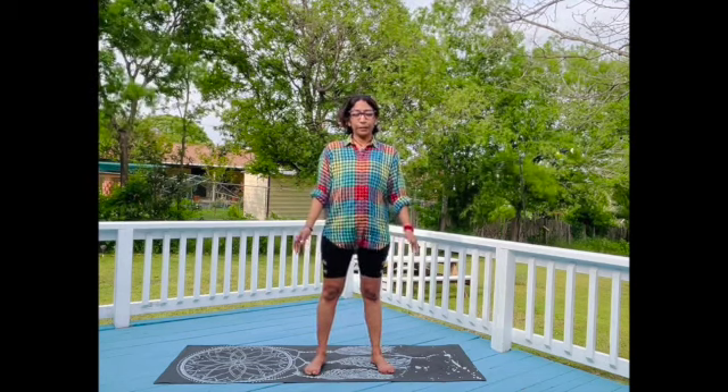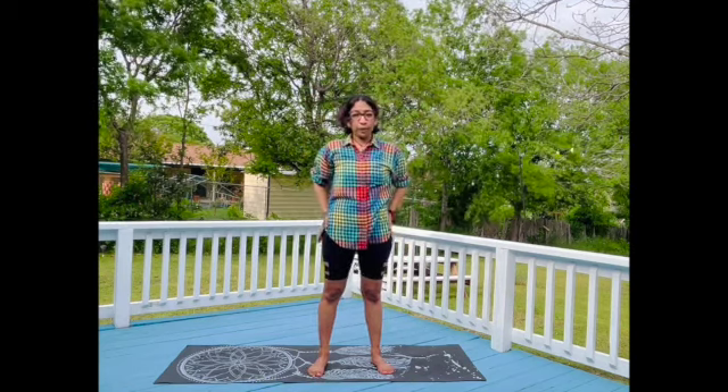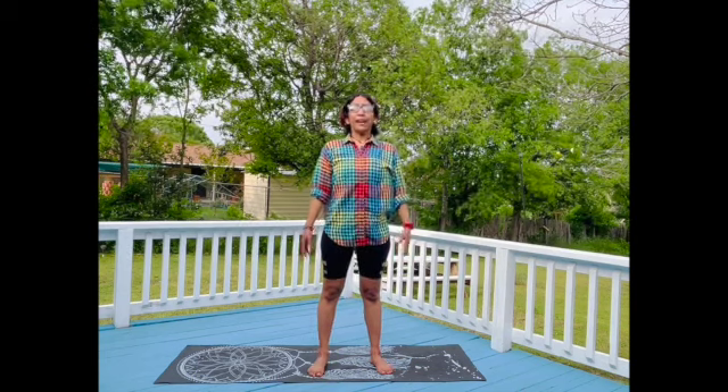Let's begin. Notice how your crown is over your heart and your heart over your pelvis. Here we're lining our spine nice and straight, standing tall like a mountain.